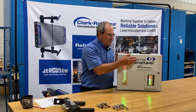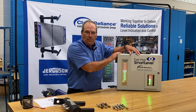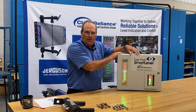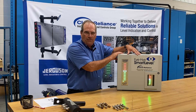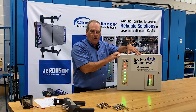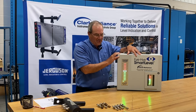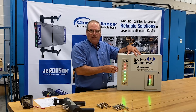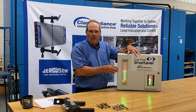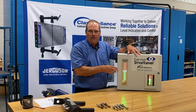When it comes to the control unit, the Smart Level is available in multiple enclosures. The standard enclosure is a weatherproof steel NEMA 4 enclosure rated to IP66. We also have this enclosure available in stainless steel rated to IP66, and it's also available in a classified area enclosure with barriers to protect the circuitry going to the different components.